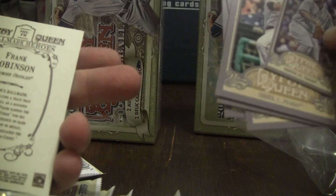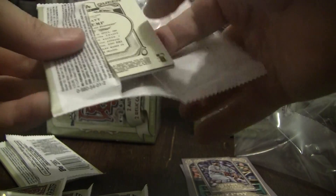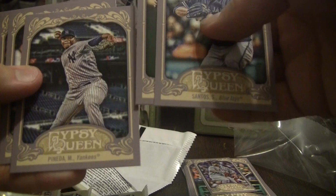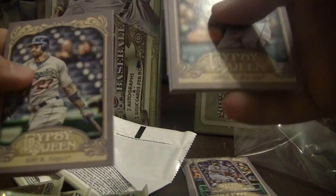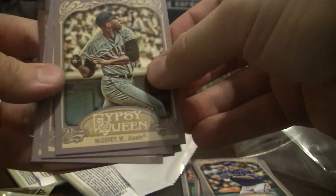All right, next pack. We have a Santos on the Blue Jays, Phillips on the Reds, Panetta on the Yankees, Chisholm Hall on the Indians, the mini is a Russell Martin on the Yankees Dodgers, and Matt Kemp on the Dodgers.